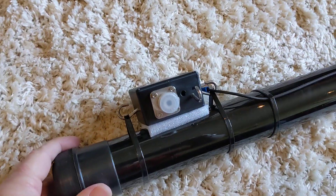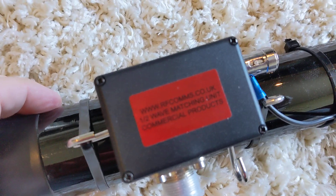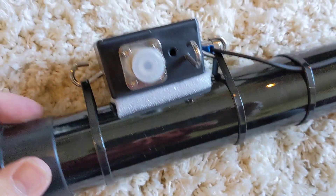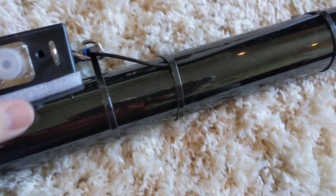At the bottom of it, I've got a 49 to 1 balun, which I got from G4ICD — rfcoms.co.uk. And I have that cable-tied on there.